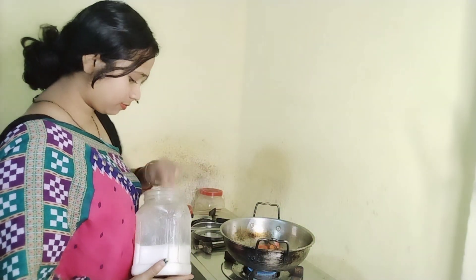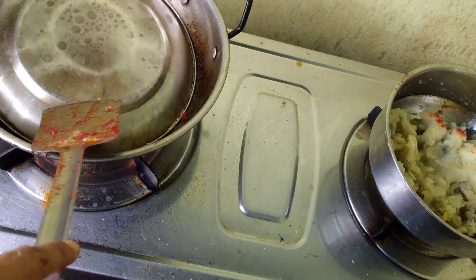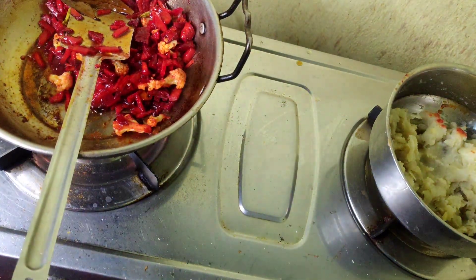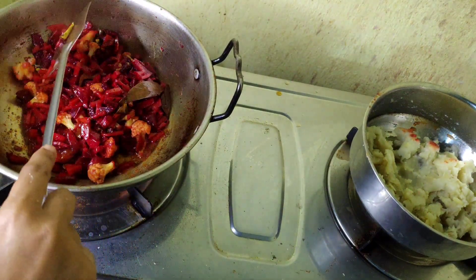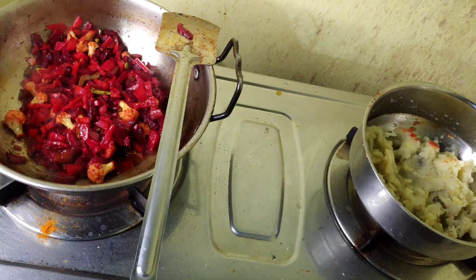I will add the tomato. I'm going to put it in the pan. Then put the spice in the pan, I will add the rice.